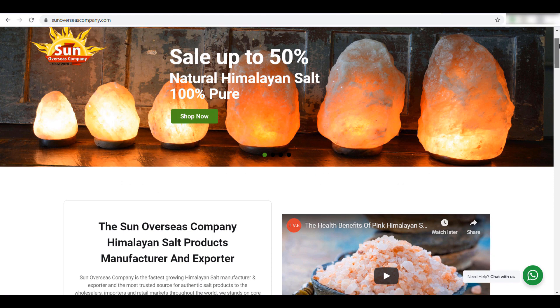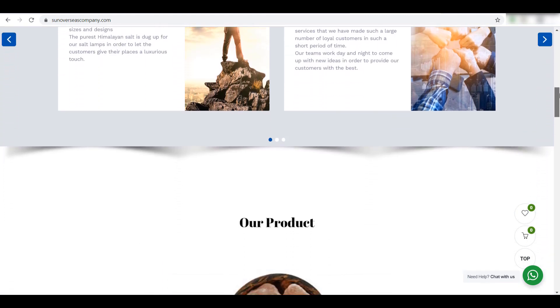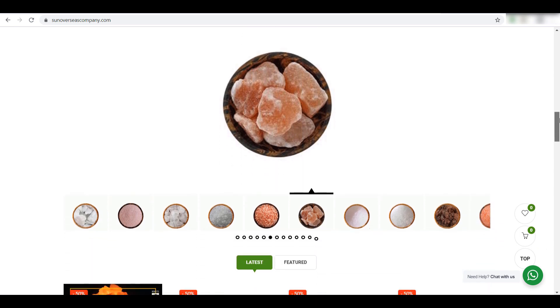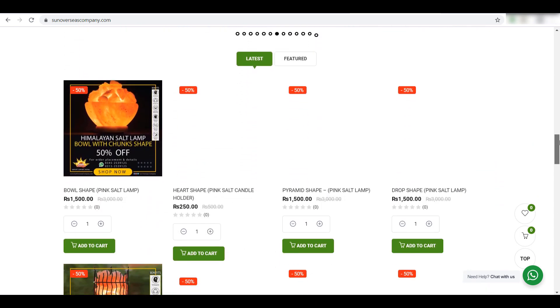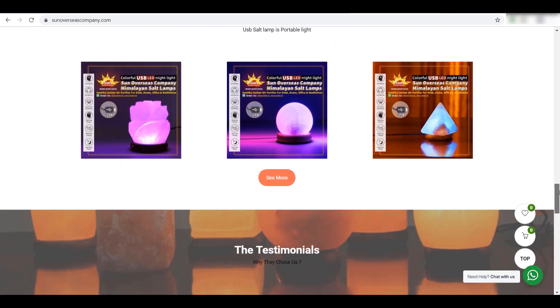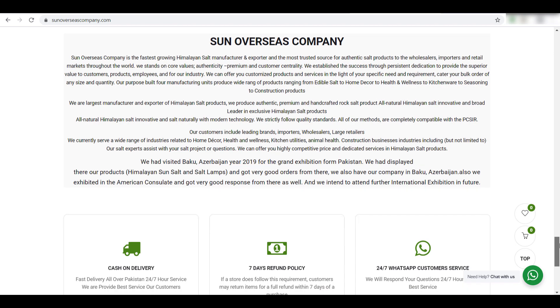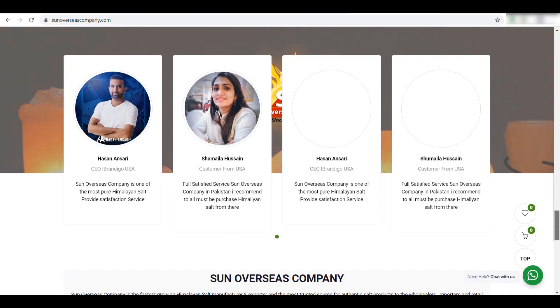I purchased these salt lamps from the Sun Overseas Company. They are online suppliers offering salt-related products such as salt crafts, salt lamps, and high-quality pink Himalayan salt. You can visit their Facebook page and website for more details.